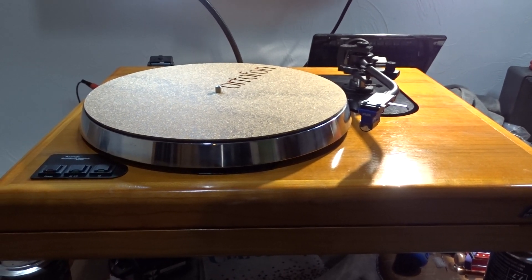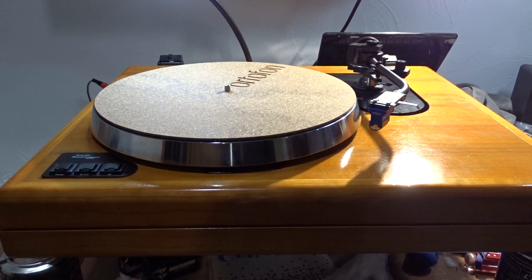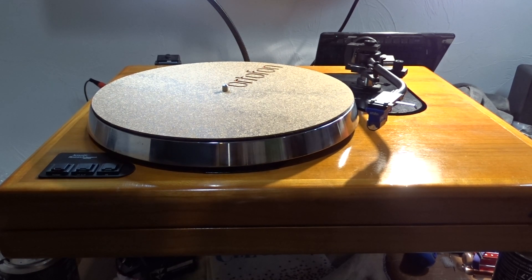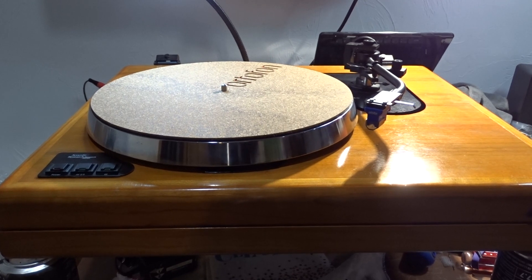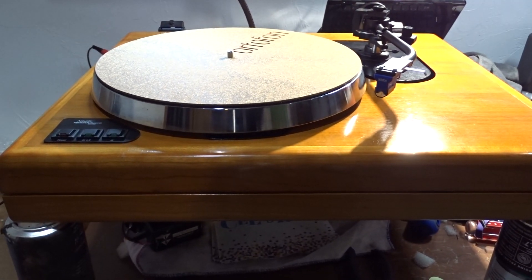This is an Acoustic Research ELT-1. This was part of their Connoisseur series in the 80s. I believe it was 84 through 85, 85, 86, something like that — I have to look it up.